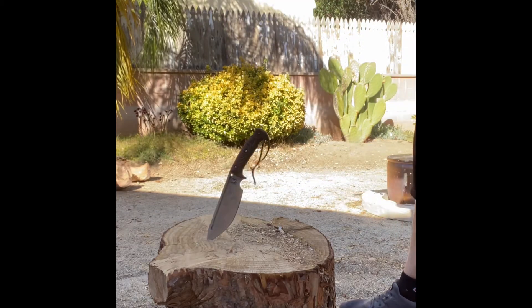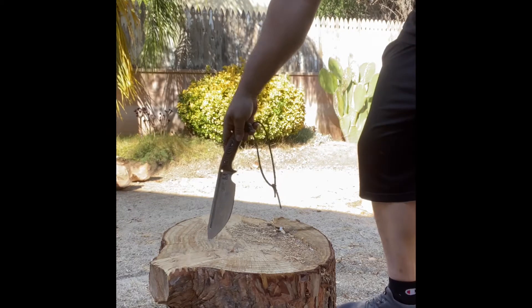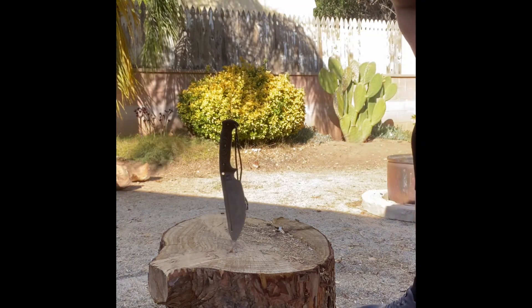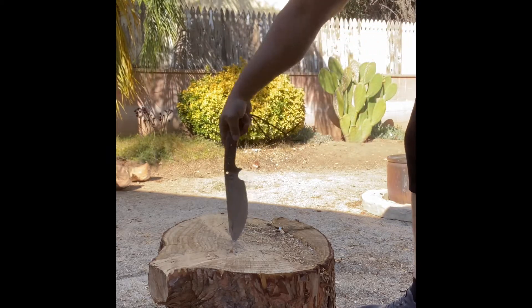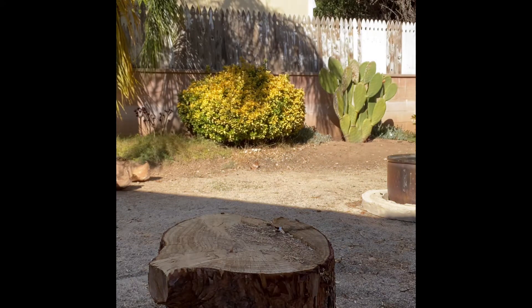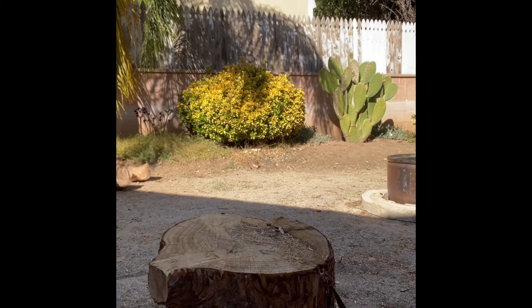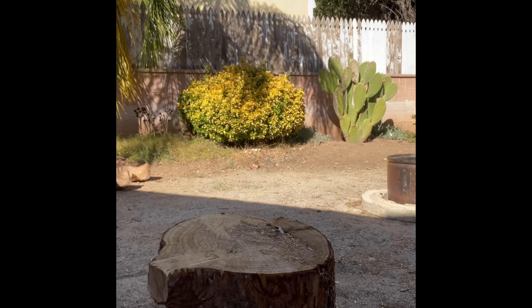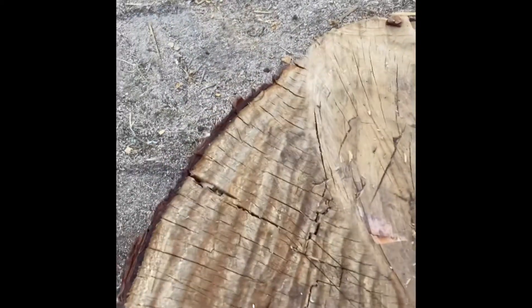Let's do some drop test here and throw it at the log. See how the tip holds up and how balanced it is. About four foot up. Yeah, that's pretty balanced.